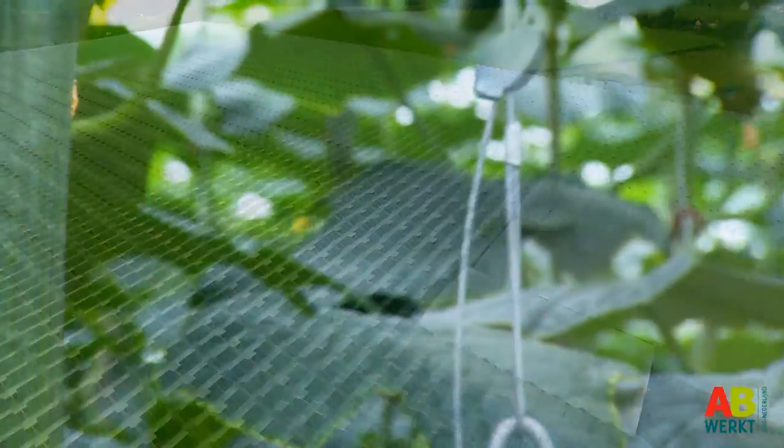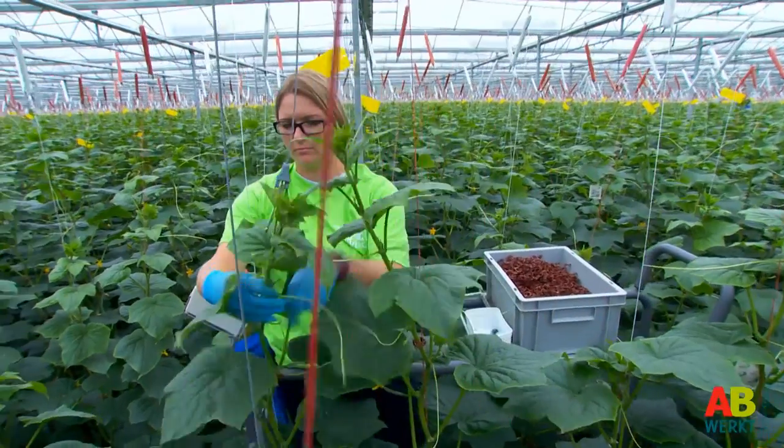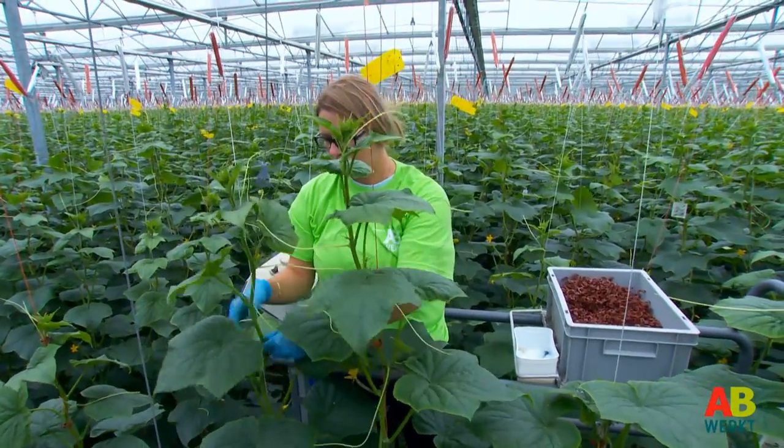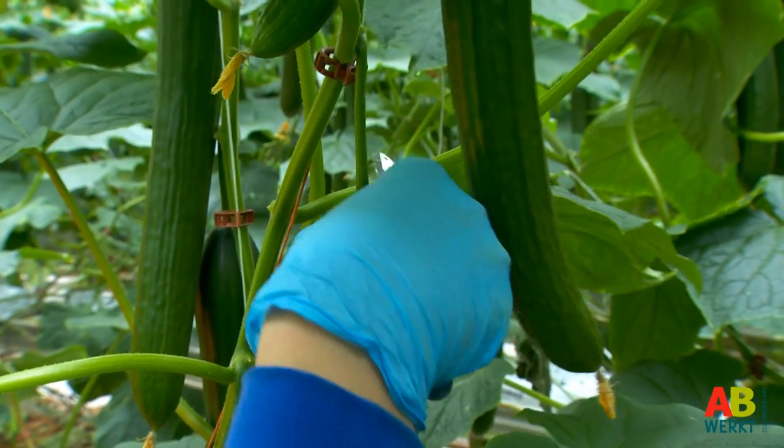You are about to start working at AB Werkt in the cucumber growing business. In this short movie we will briefly explain how things are done in cucumber cultivation. That way you will know exactly what to do.